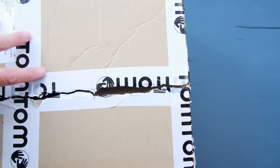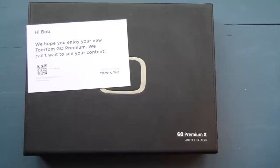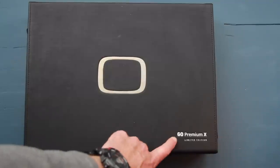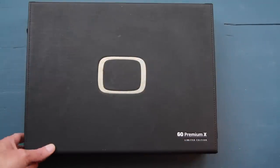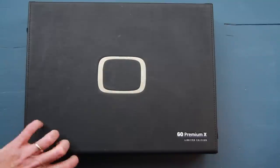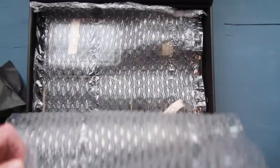First things first, it comes in a big TomTom box — well branded and looks very good. Full-size box and well padded on the inside. The main box has a lovely little card from TomTom. Inside there's a lovely embossed logo on the front — TomTom Go Premium X Limited Edition — all embossed with a lovely texture on the outside. It's quite a heavy thing and magnetized on the bottom.